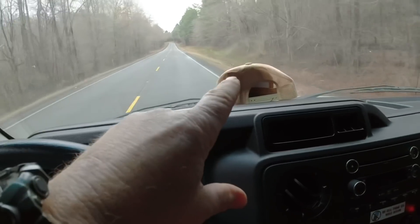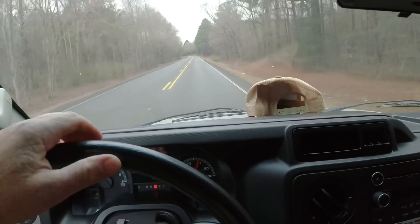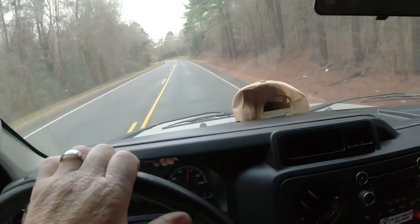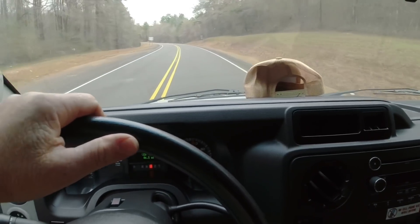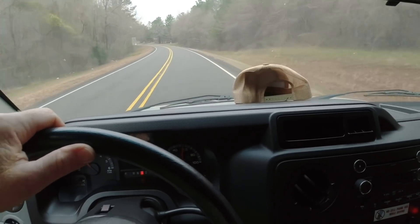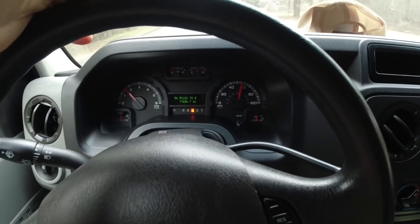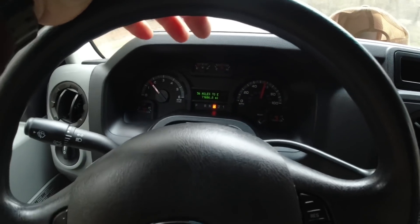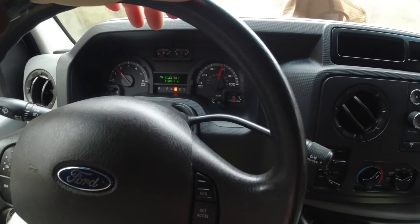I'll show y'all my view real quick. Got an HF hat on the dash. It's kind of like driving a big truck — you got your hood right there, that short hood, big windshield. So far so good. I ain't gonna speed yet because I ain't used to the handling yet. 56 miles to empty, we got 71,686.7 miles on the vehicle. Running 60 miles an hour. Got to get used to the cruise — it's got overdrive on/off right there and a cruise right there.